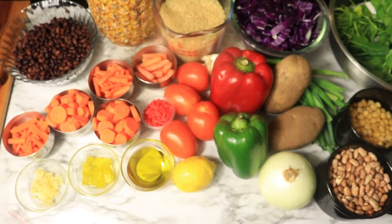Welcome everyone. For the month of March, I'll be doing the Daniel Fast for 40 days. I'll be fasting and praying to strengthen my relationship with God and to detox my body.